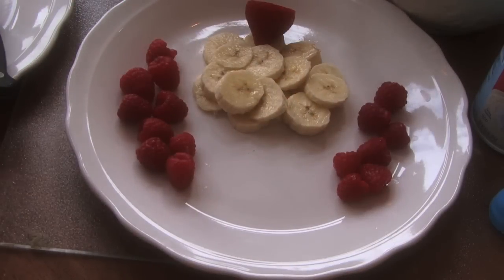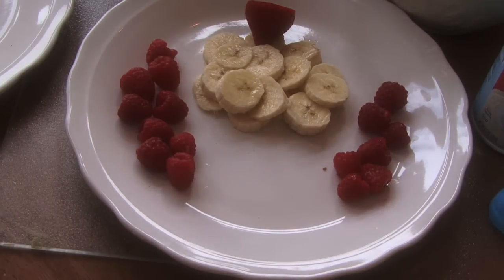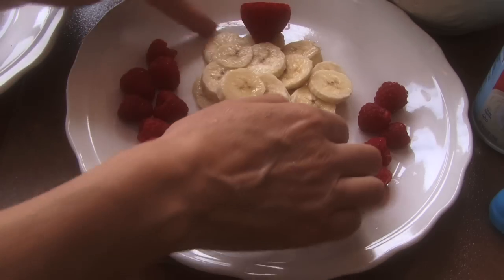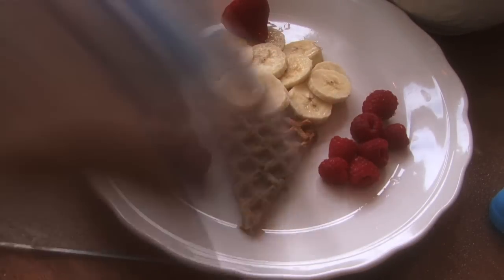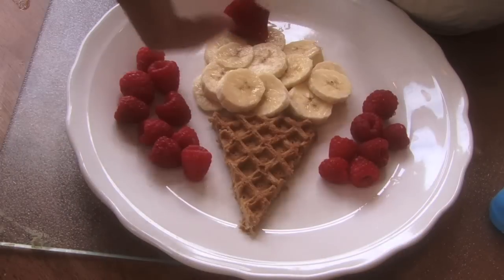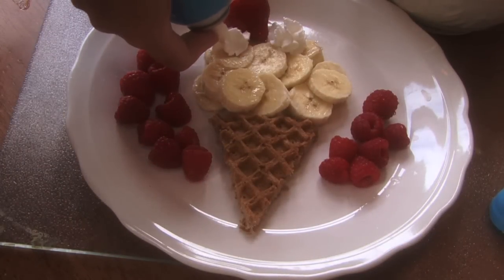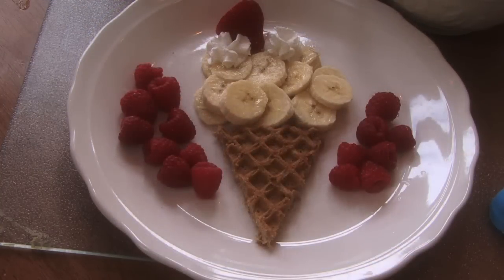Here's my ice cream cone. Now we're going to do a little whipped cream on the top. There is your healthy ice cream cone breakfast.